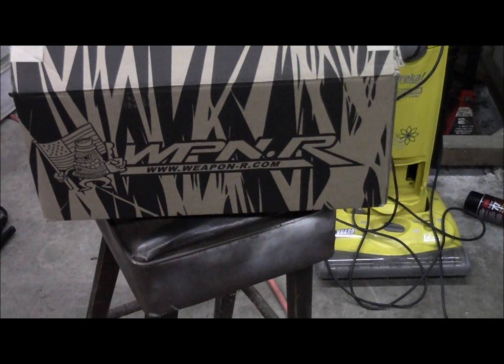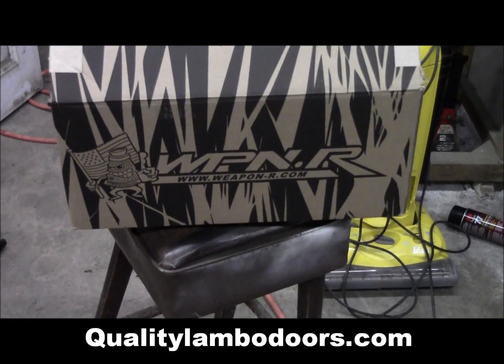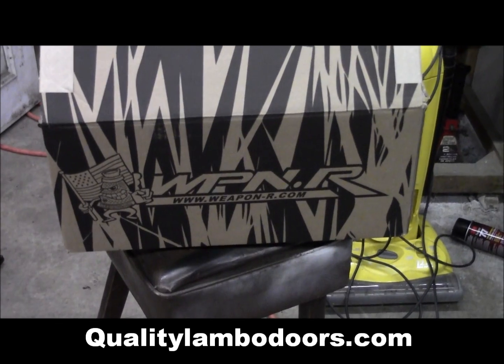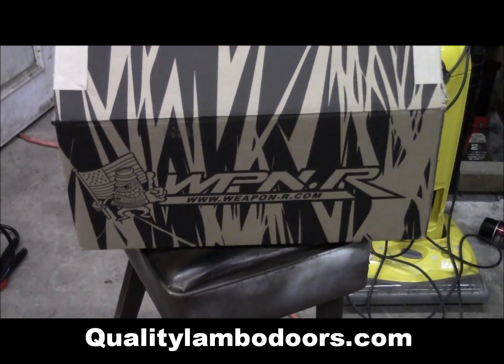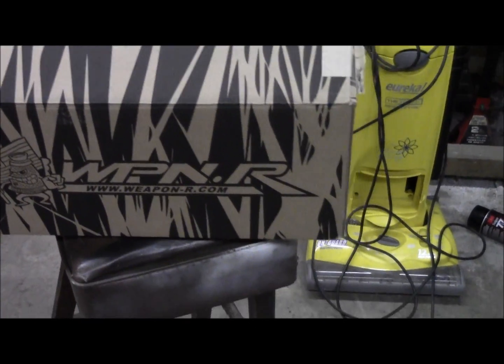Hey, what's up guys. I'm here today doing a review video of a Weapon R intake system — specifically the Secret Weapon intake system model. I'm going to take you through and show you everything they give you in the box.